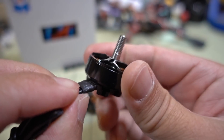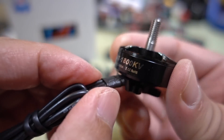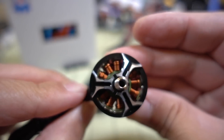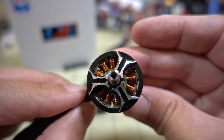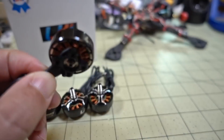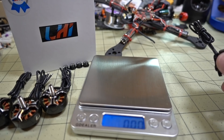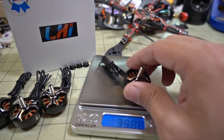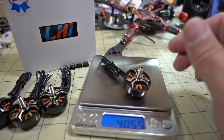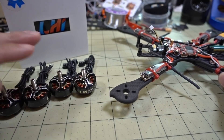The motor on paper looks okay. There's a little collar here to hold the motor wires so they're not rubbing against the bell. Looking at the top, overall the motor looks decent. It's coming in at about 40 and a half grams.